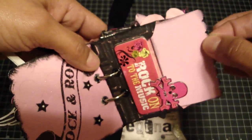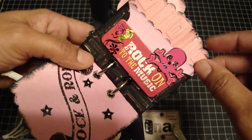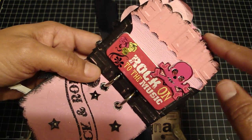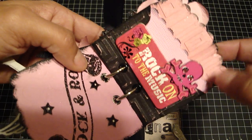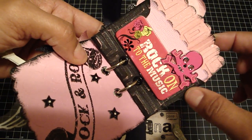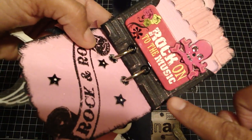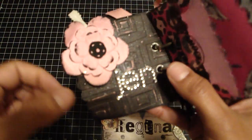Here's the insert so that she can journal on it. This is also that sanded embossed Tear It paper and I ran it through a different Cuttlebug embossing folder. The paper is black on top and then pink on the bottom, so when you sand it the pink shows through. And then this is the other side.